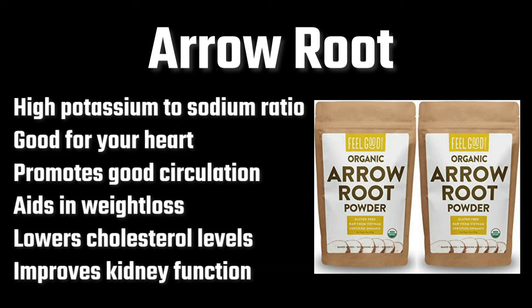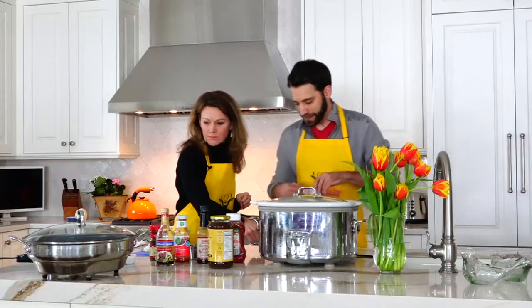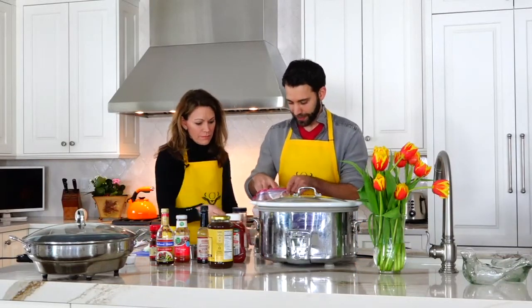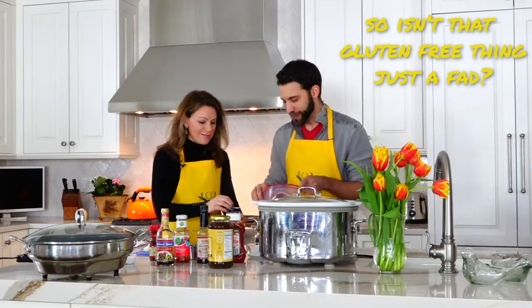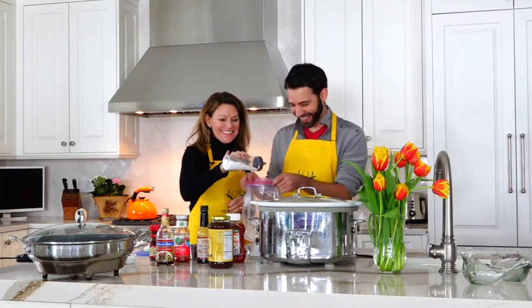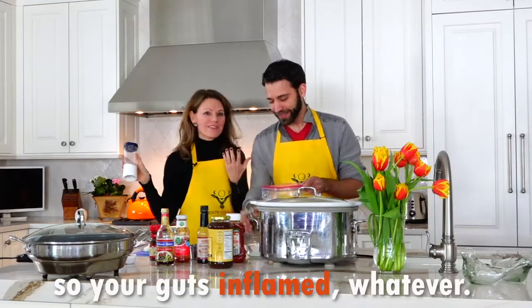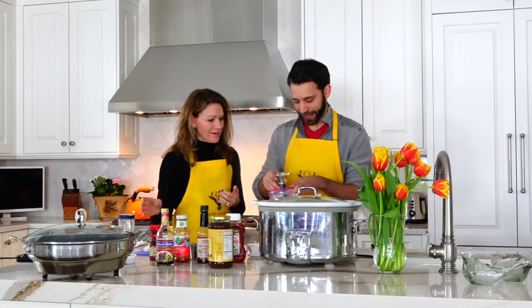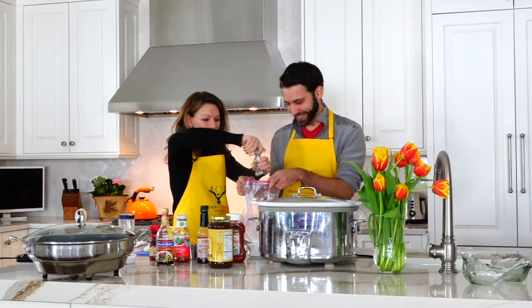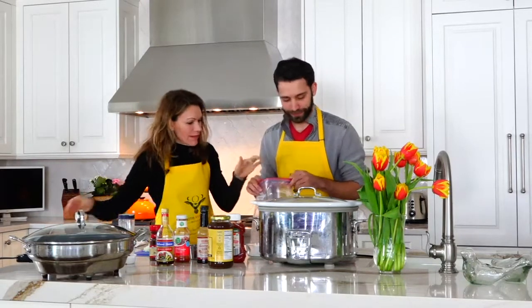I've already pre-measured it, so I'm going to put this in a Ziploc bag. Then we're going to put in about a teaspoon of salt and a teaspoon of pepper. And then we're going to throw the short ribs in the bag and shake it up.